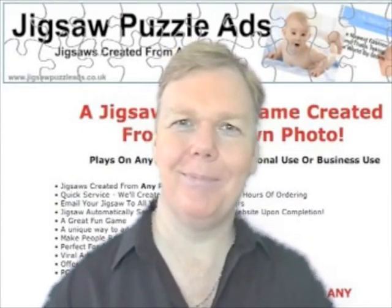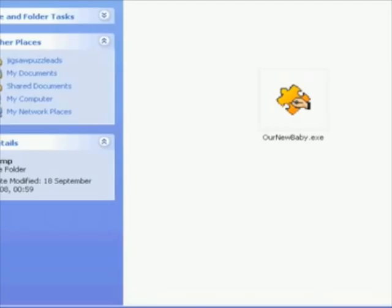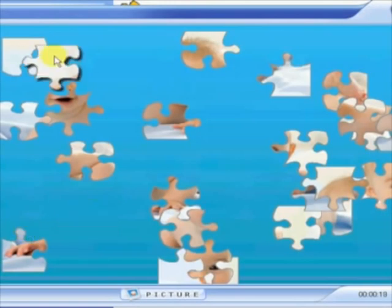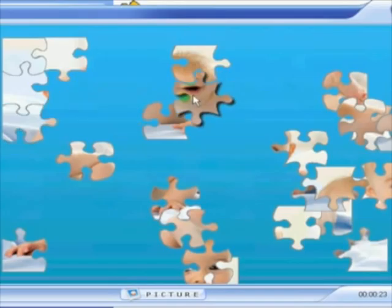Hi there and welcome. Let me show you a jigsaw we created for a new baby. Double click to launch the jigsaw and I can start to put the pieces together. This is really great fun to do and if you look down at the right hand side you'll see that there's a timer — it's timing me to see how long it's going to take me to solve the jigsaw puzzle. If I want I can go back and do the jigsaw puzzle over and over again and try and beat my best time.